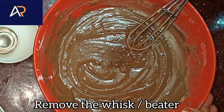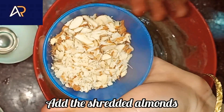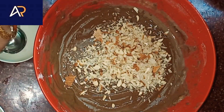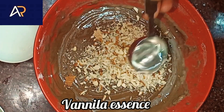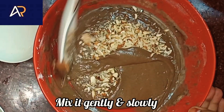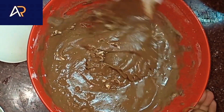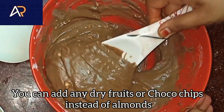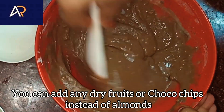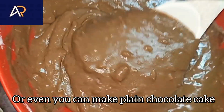Now we are going to remove the whisk or the beater. We are going to add walnuts, tutti frutti, plums, and similar mix-ins. Now we will add vanilla essence. You will add walnuts, cherries, plums and all dry fruits. You will add plain chocolate cake, chocolate chips, and chocolate cake.